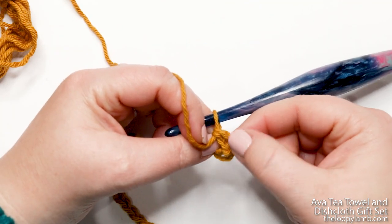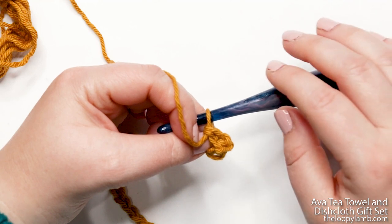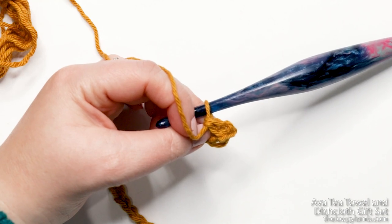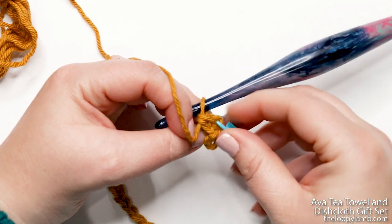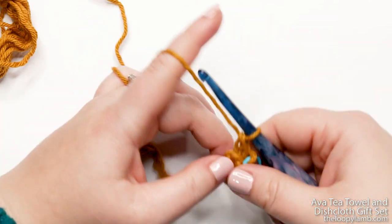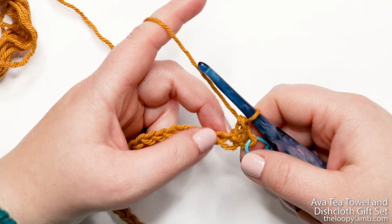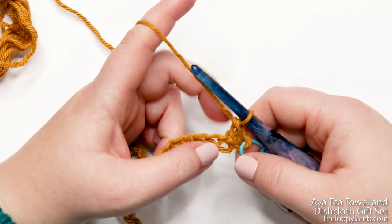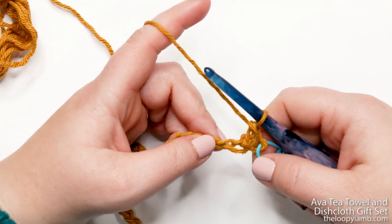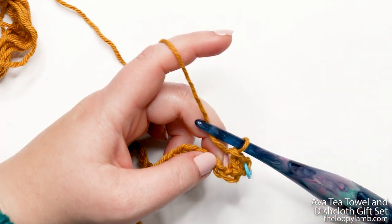The skipped chains at the beginning count as your first stitch. If you have a stitch marker handy and think you might lose that stitch later, you can place it into the top of that chain — it's optional but helpful. For the remainder of row one, do a herringbone double crochet into each of the remaining chains across. It takes a little while to get used to, but once you get the motion, it's smooth sailing.